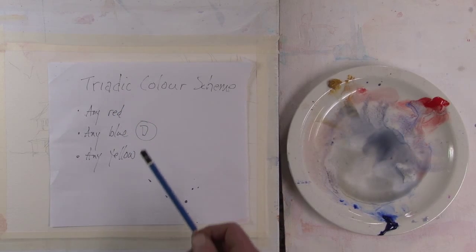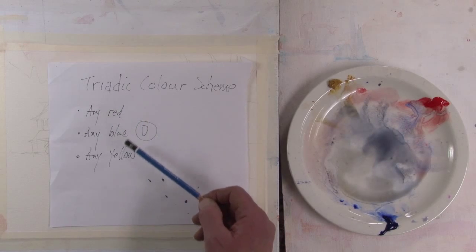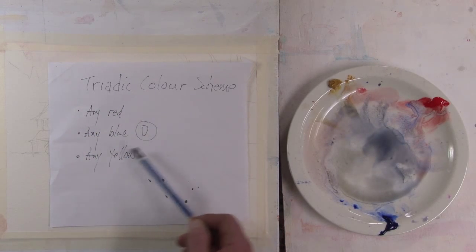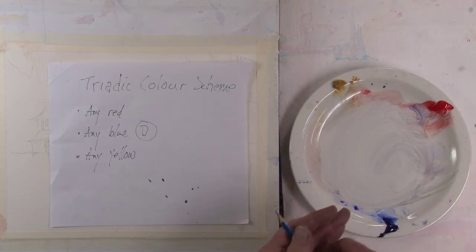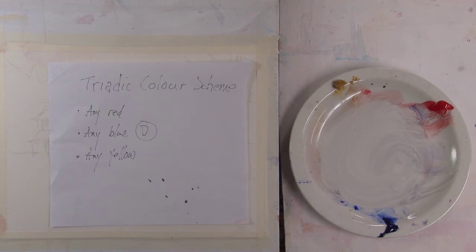Triadic means three — three primaries, three colors. So you're going to use a red, blue, and a yellow, but we can use any red, any blue, any yellow. The colors I'm using are yellow ochre, cad red light, and ultramarine blue.